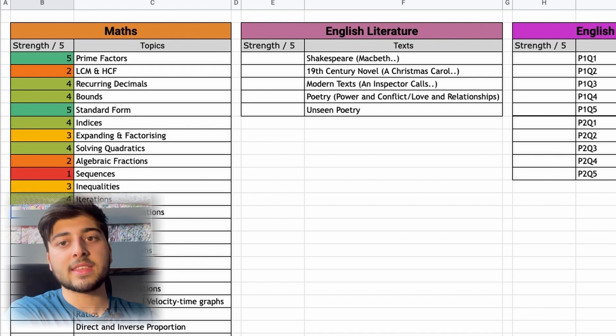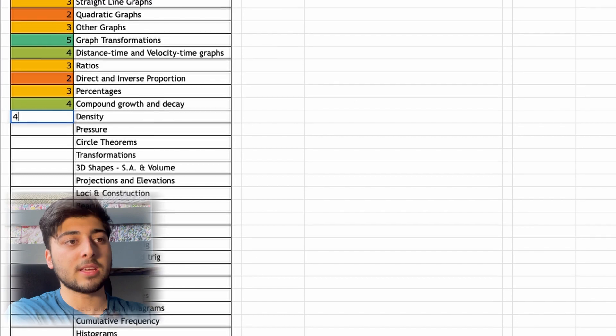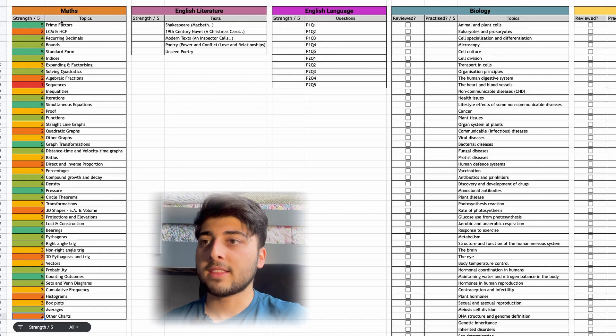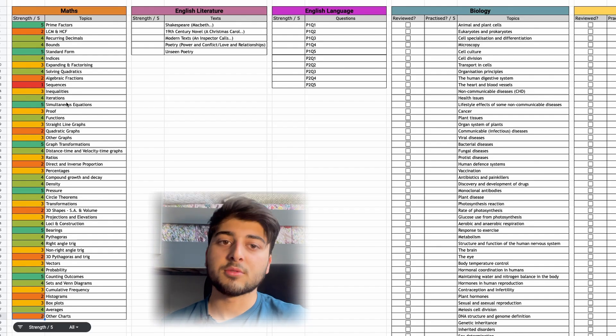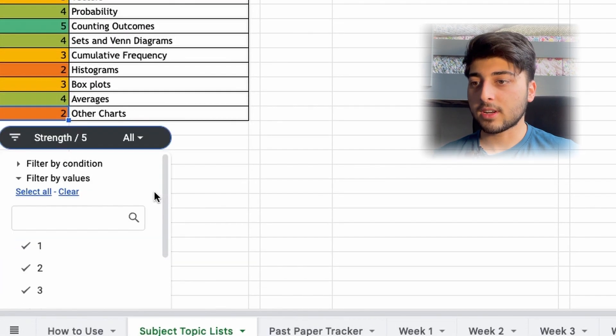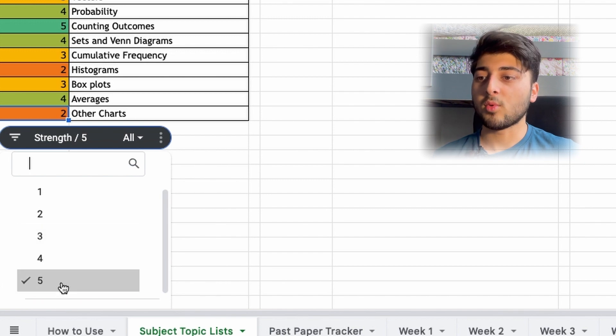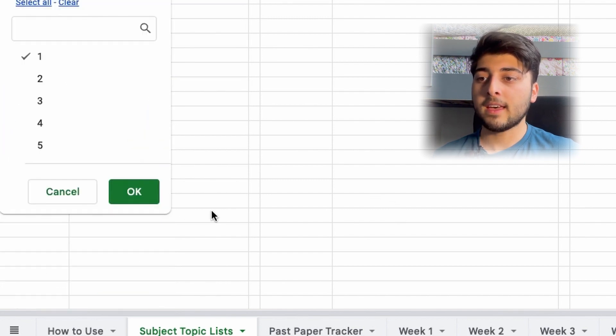The point is just to put in numbers reflecting how strong you feel on each topic. At the end you'll have a list of numbers showing how strong each part of that subject is. In Maths, there's a nice colour-coded array, and if you want to filter to just your weakest topics — rated one out of five — you come down to the bottom, click the filter button, scroll down, and select just the ones you want to see.